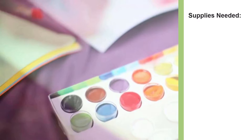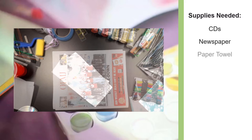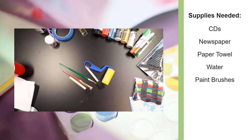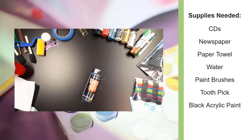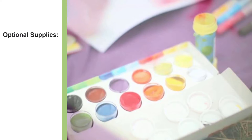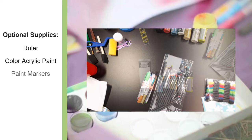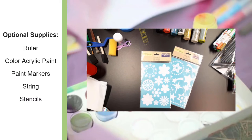For this video, you will need the following supplies: discarded CDs, newspaper, paper towel, water, paintbrushes, toothpicks or tools to scratch with, black acrylic paint, and tape. Optional supplies include a ruler, color acrylic paint, paint markers, string, and stencils.